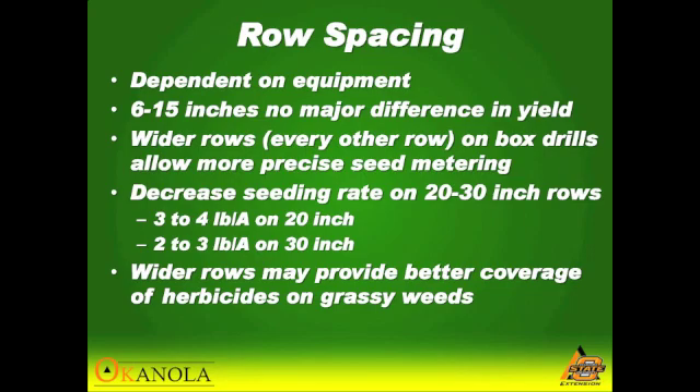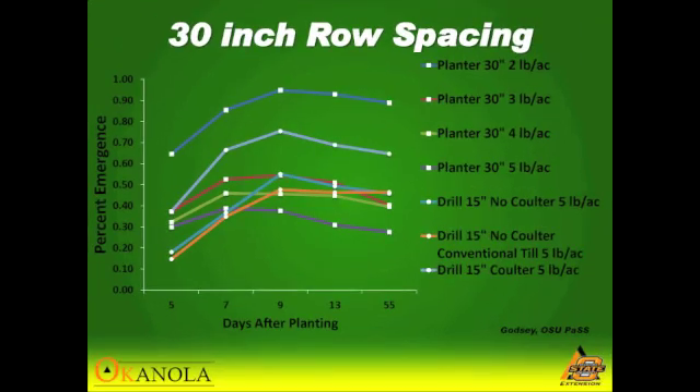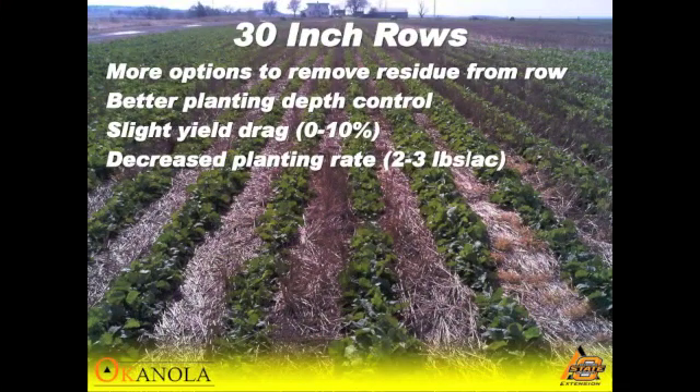In our trials, we haven't seen any yield difference from six to 15 inches. This is a trial from Dr. Gottsy looking at four different seeding rates on a 30-inch planter with all four of them having a row cleaner, 15 inches on a grain drill with no coulter, the same thing but with conventional till, and then a 15-inch drill with the wavy coulter. This is just looking at percent emergence — how many of the seeds came up into a viable stand.